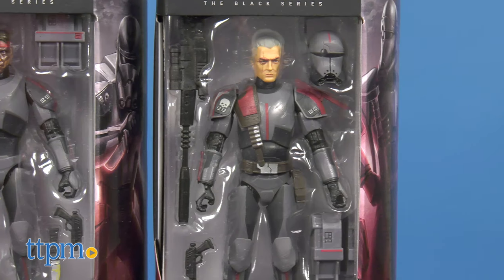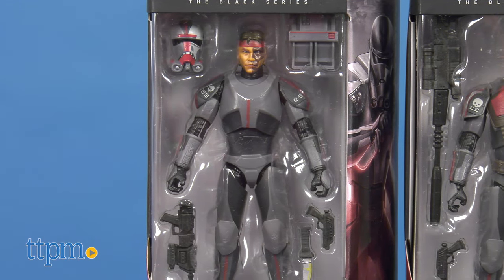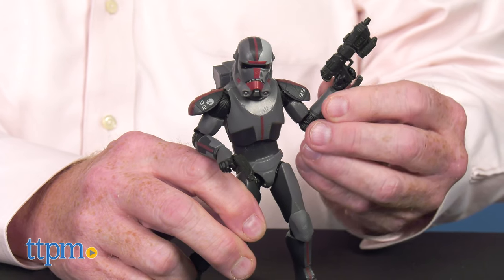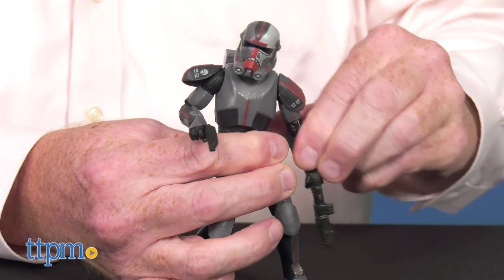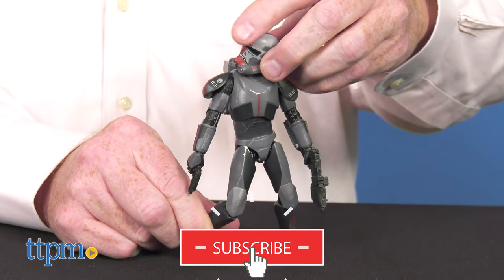These specialist clone commandos have inspired the release of the first two Black Series 6-inch figures from Hasbro. If you're a fan of Star Wars and action figure collectibles, definitely click on the subscribe button below to learn about the newest figures coming your way.